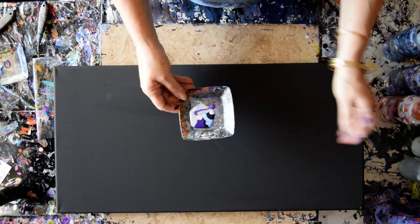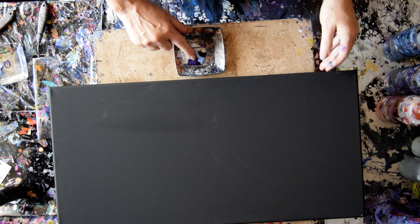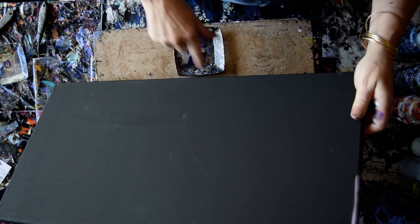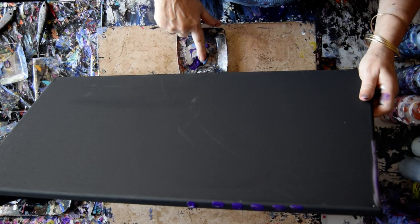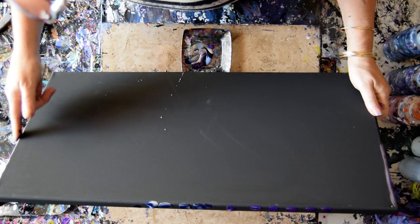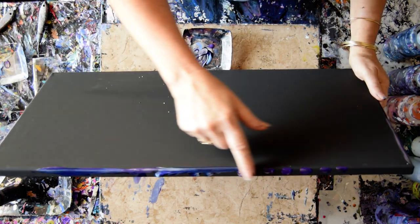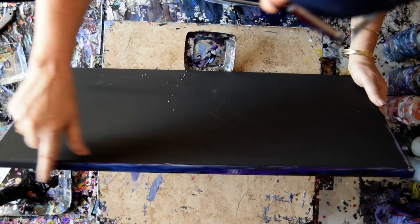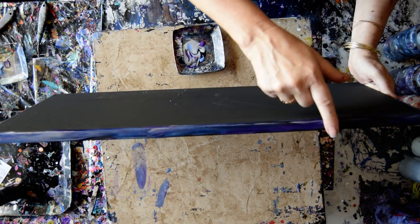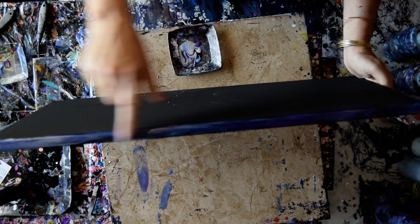I have mixed up a little pan of dioxazine purple, two shades of silver — probably one is from Modern Masters and one is from Arteza. I am going to give my edges and my top a quick coating so that I have something partially covering my edges before I get there later on. I don't think it matters if I make a slight mess. Just trying to get rid of the matte black canvas.